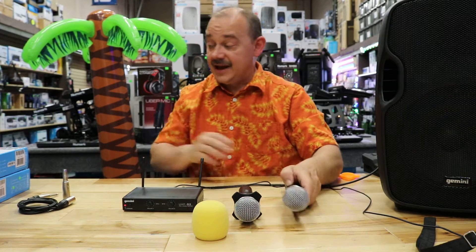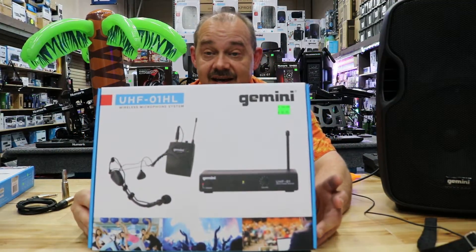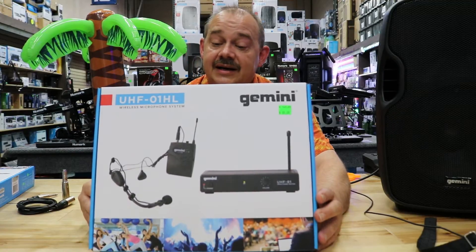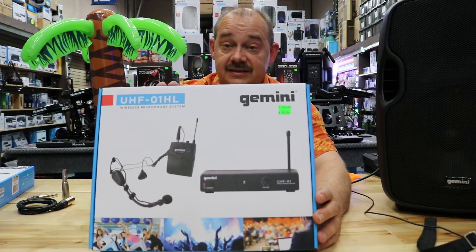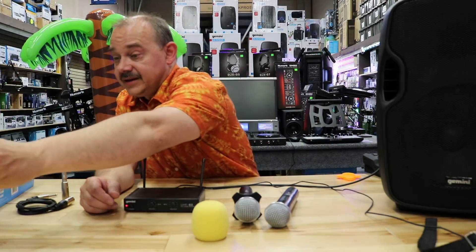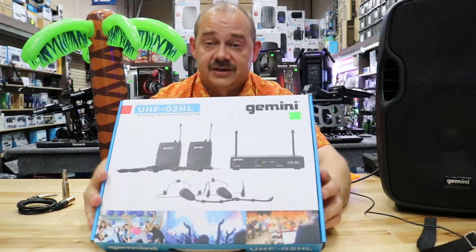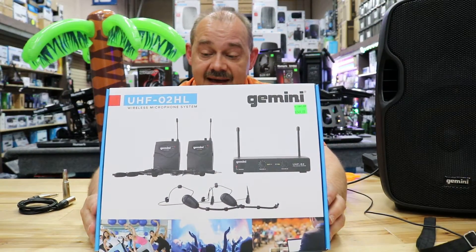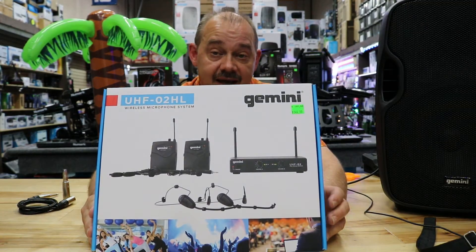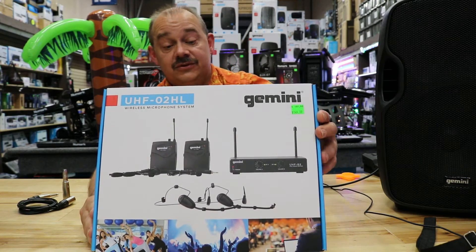If you're not looking for handsets, maybe you're looking for headsets. From the same series of products, they offer the headset with lavalier combo option. Everything's exactly the same except from handsets to headsets with the body pack — that's a single pack. And then you get the dual pack, which is two headsets with two body packs. You can also unclip the actual units and use them as lavaliers if you're doing a sit-down.